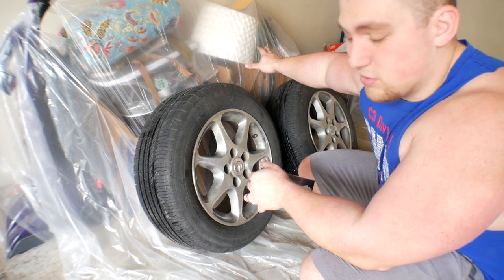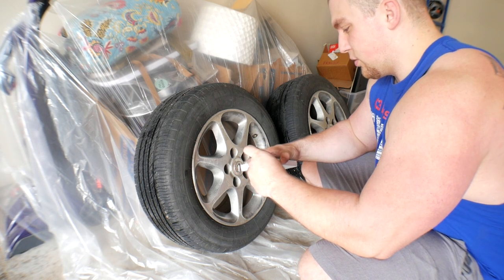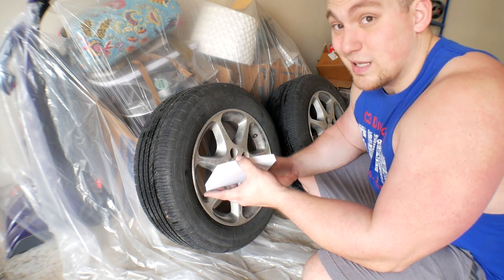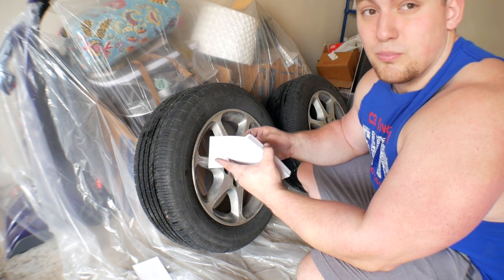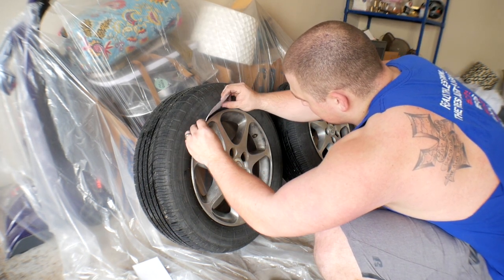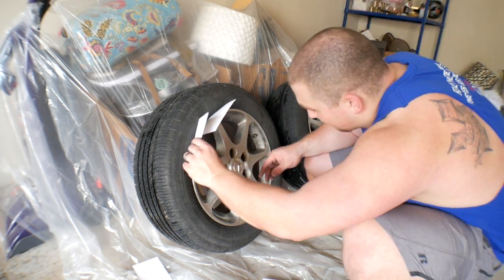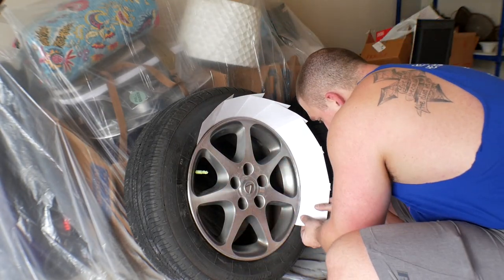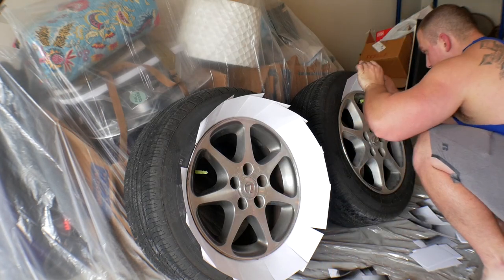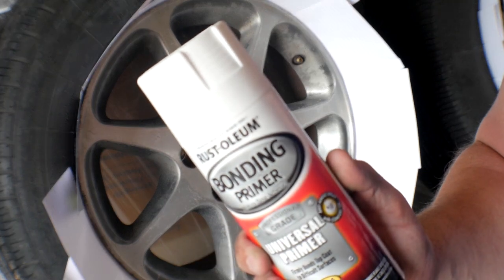Always be mindful of what's behind you — I've got tarp down so nothing should get overspray on it. Now let's open these postcards. This is a cool trick: instead of trying to tape the tire off, you just stick a postcard in between the wheel and the tire. Once you do a bunch of them they fan out and you can push it back a little bit. Normally I'd use a darker primer but this white primer is all I had.